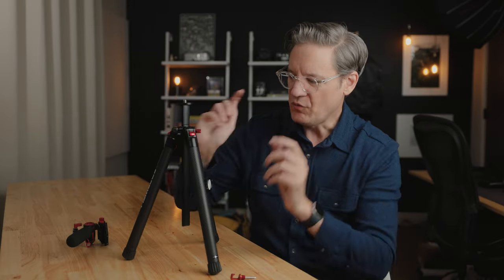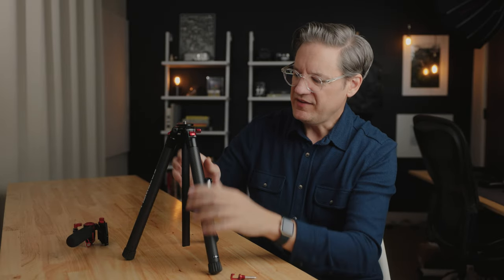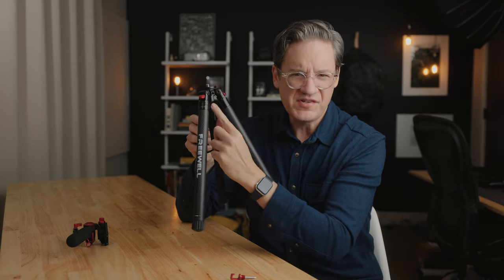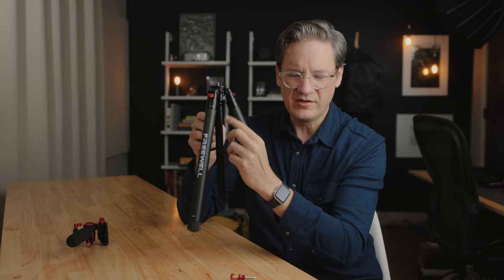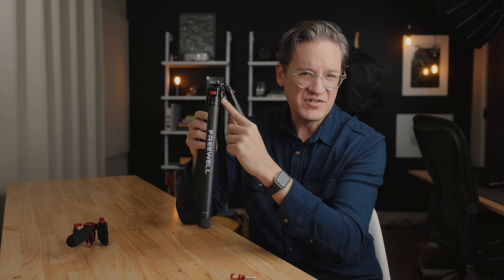I like how quick and easy it is to make changes to the center column and flip the camera upside down. The one thing to be aware of, though — and this was similar to the Ulanzi tripod that I reviewed — is that the screws here that keep the center column attached are rather tight.